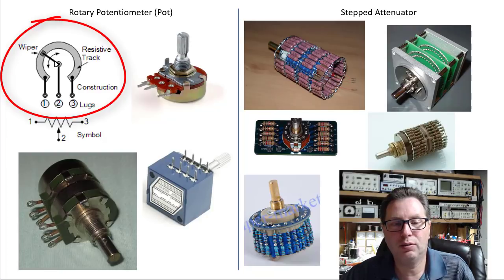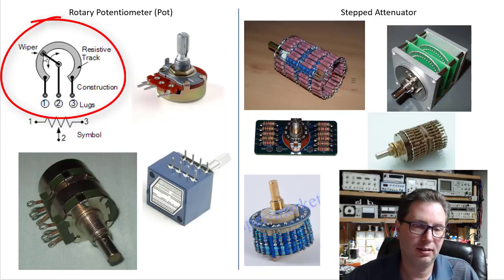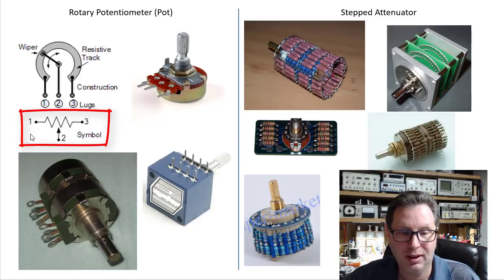The pot has another connection in the middle — connection number two — and that's the variable part. Depending on where you've turned the knob, if you're connected between number one and number two and the wiper is about a quarter of the way over, you'd have around 25k between lug two and lug one, and conversely about 75k between lug two and lug three. As you move the wiper to the middle, it would be at 50%, so you'd have 50k on each side. The schematic symbol shows a resistive element end-to-end with a sliding tap to pull off less than the full amount.